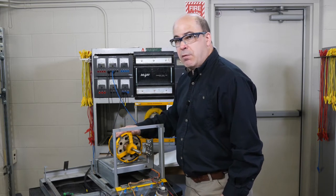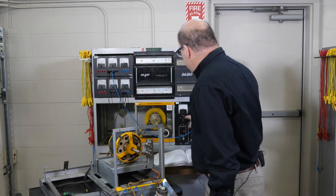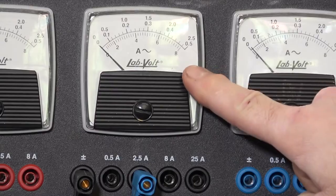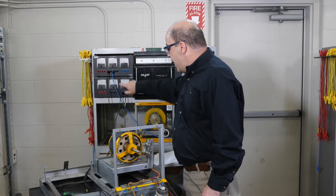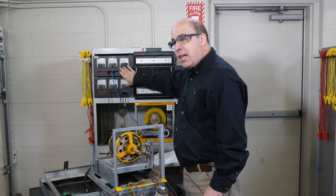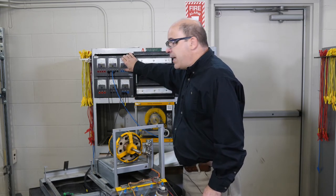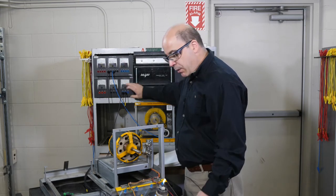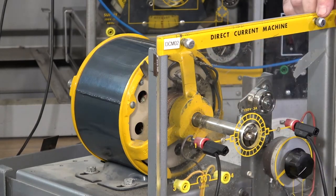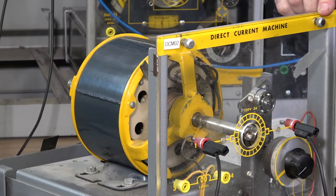The procedure to do this is relatively simple. We need a power supply, an AC ammeter, and an AC voltmeter. Even though this is a direct current machine, we're going to be using alternating current to make these adjustments.